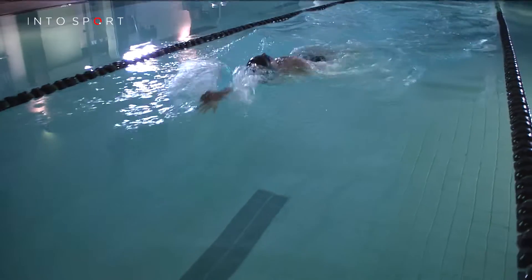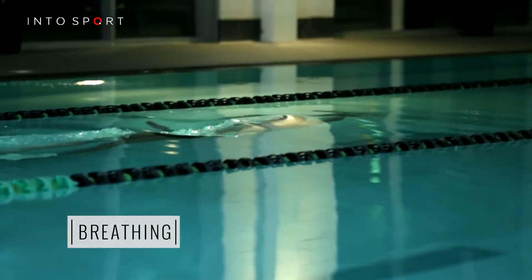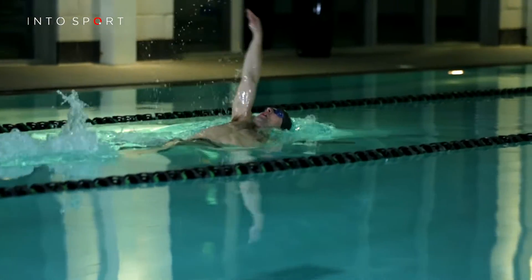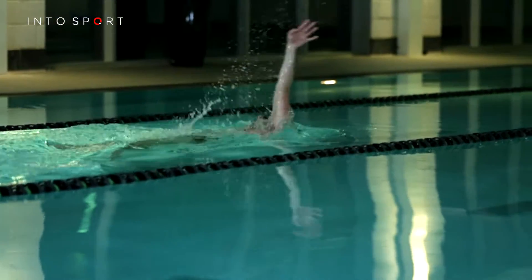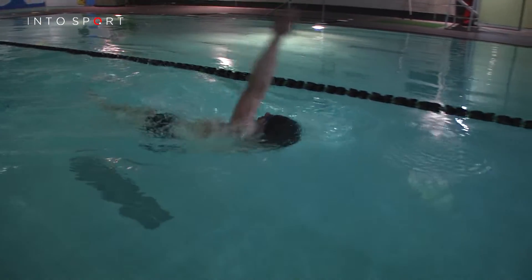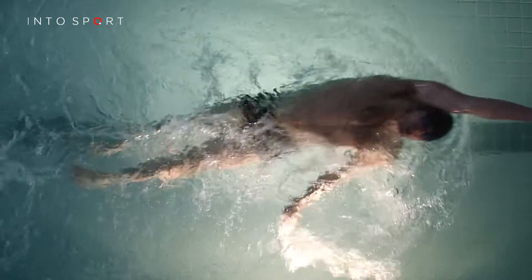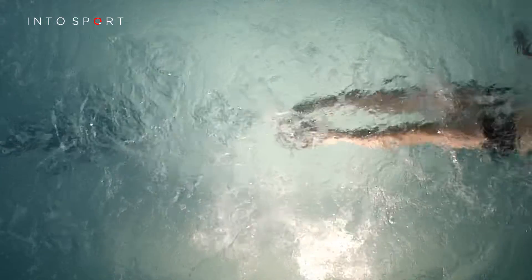In this guide we're going to look at breathing for the backstroke technique. Breathing in backstroke is significantly less complex than in the other swimming strokes. Once you've mastered the body position and balance, your mouth should be constantly above the water, other than the occasional splash or wave from other swimmers. The only time your mouth should be under the water would be if you perform a backstroke turn at the end of the length.